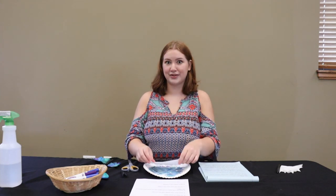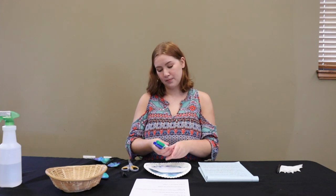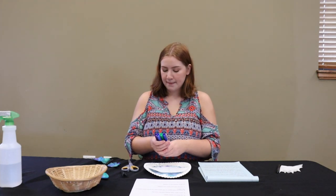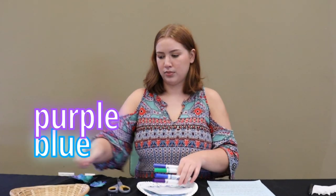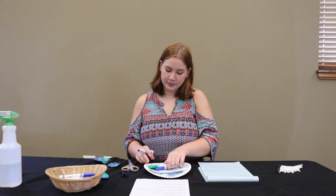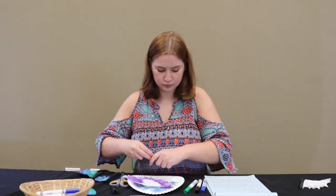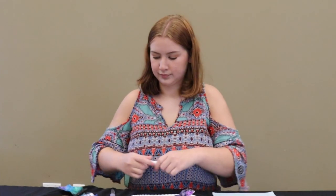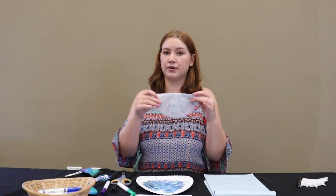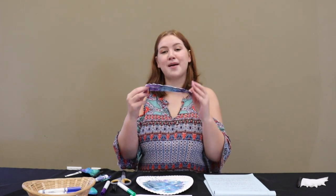The next step is going to be coloring our coffee filter. You're going to take washable markers like these Crayolas — you can choose any colors you want, but I'm going to be using blue, purple, black, and green. You're going to take it and color the whole thing. I finished coloring one side and then I'm going to flip it over and color the other. It doesn't have to be perfect, but you want to cover up most of the white spaces.